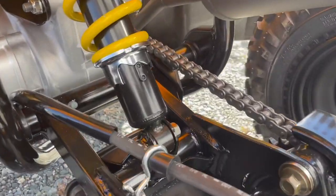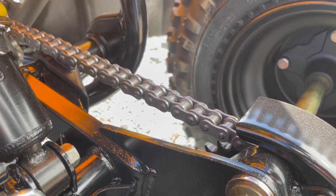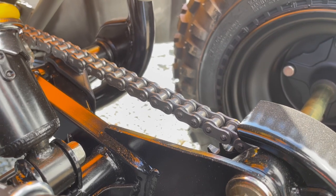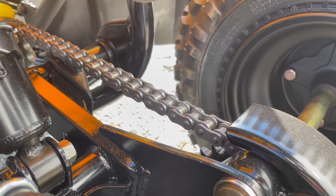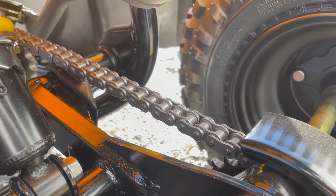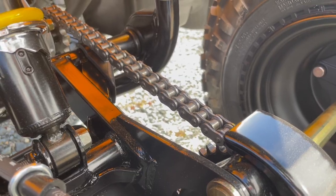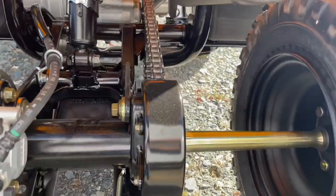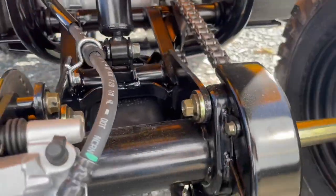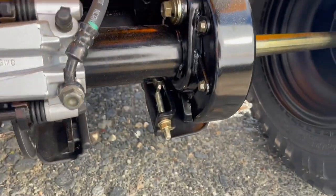Another upgrade over the cheaper Chinese ATVs is the quality of the chain. The chain is usually one of the most annoying things about little Chinese ATVs — their chains are much smaller and stretch a lot more quickly. This is a much higher quality chain. Just looking at it, it appears way more durable, should need less adjustments, and should hold up better over time. There's also a nice metal chain guard.